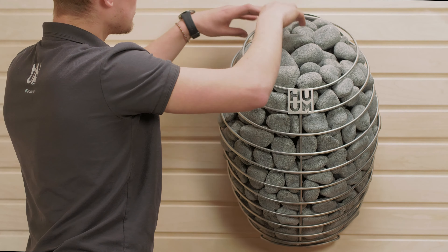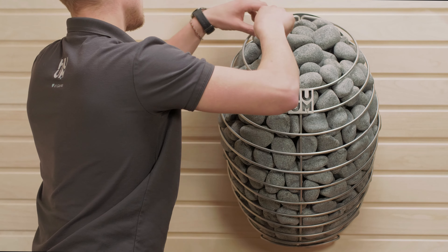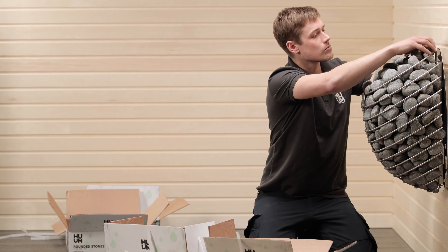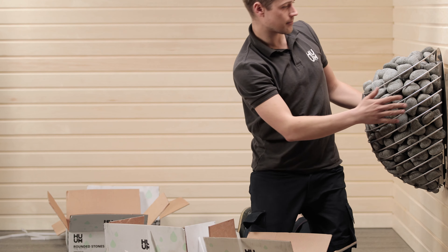When you reach the top, you should layer stones more tightly together, because that's where most of the steam will be rising from. Once you've finished, you'll probably have some stones left over. That's fine – you'll need to add some of them in future anyway, as the stones in the heater sink a little bit over time.